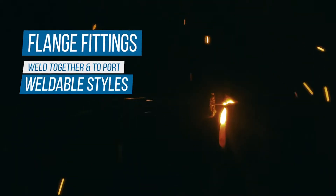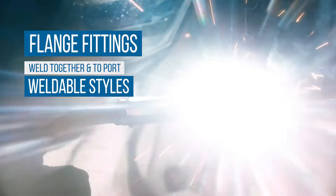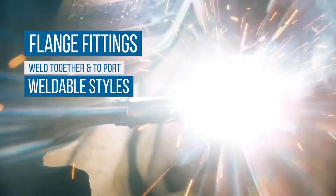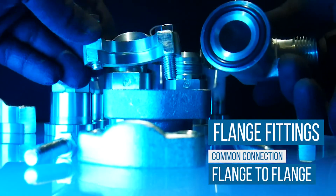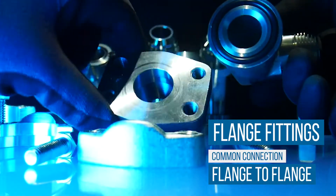Certain flanges may also be permanently welded together or to the port section of the component like a motor housing or a valve port. Typically, a flange joint is made by bolting two flanges together with a gasket in between to ensure a secure seal.